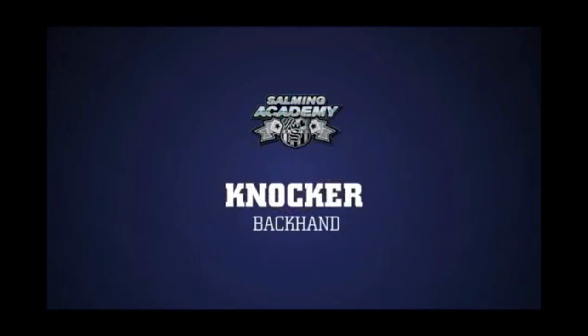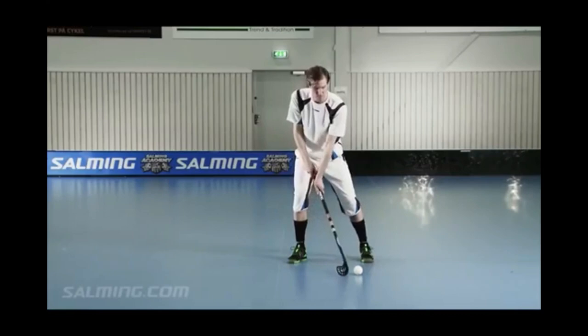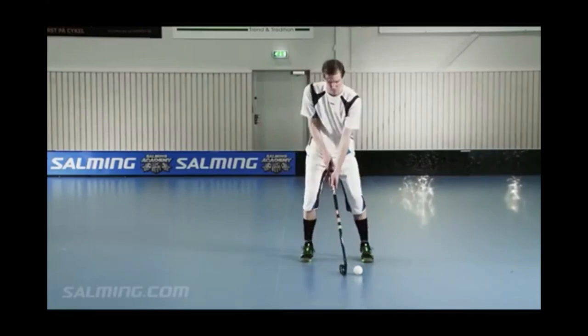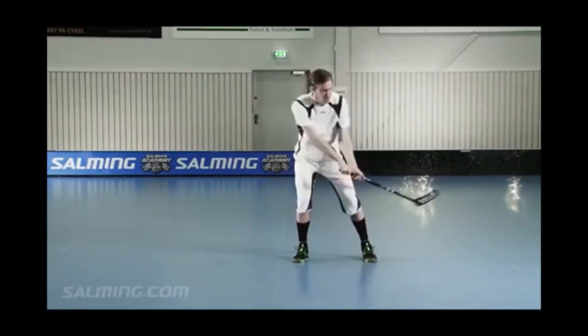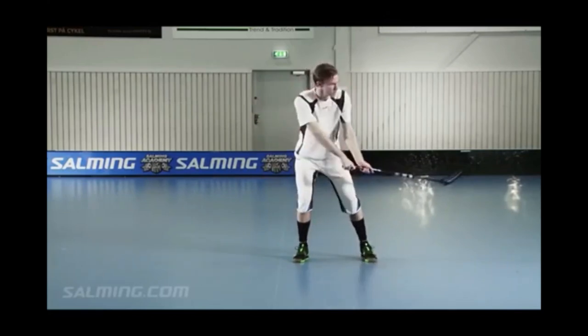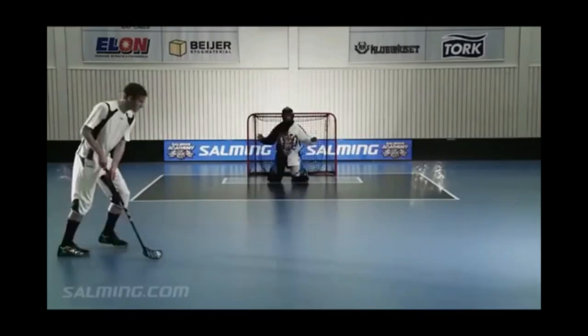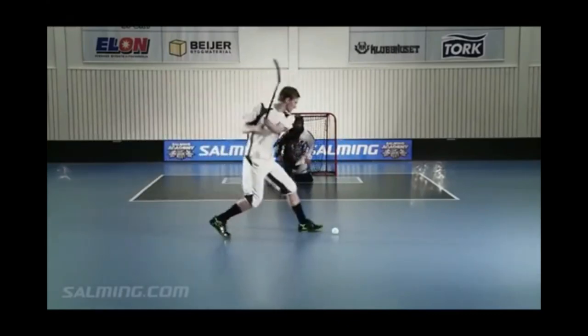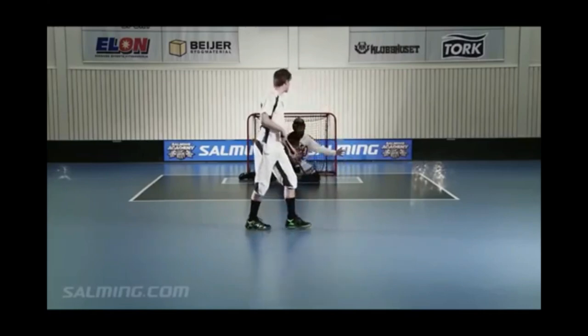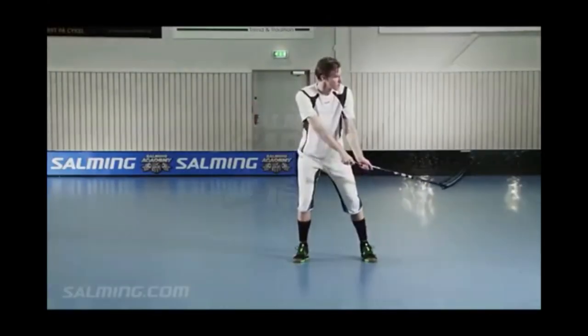Knocker, backhand. A powerful backhand shot gives you more opportunities to score goals. You'll not always have time to switch to forehand and shoot. When you want to hit a knocker, protect the ball on your side. Take it out and knock it off. The blade should hit the ball under the ball — vary the angle of the blade in order to get different height with this shot. You want to hit the ball somewhere in between the heel and the middle of the blade — the flat spot.